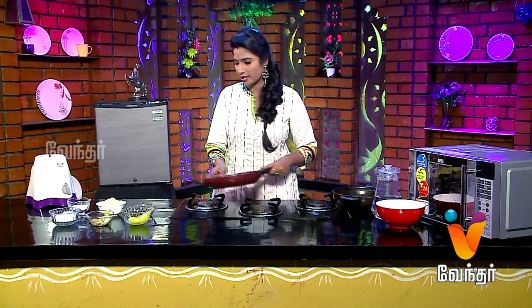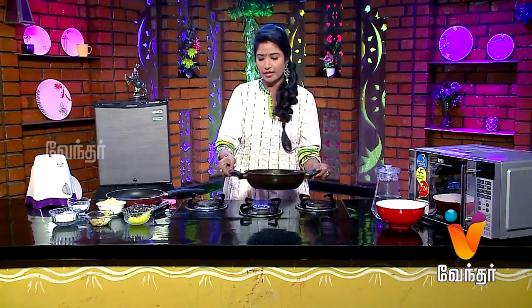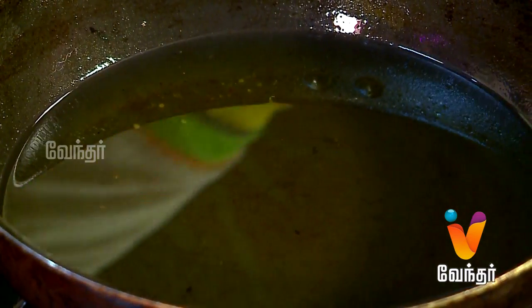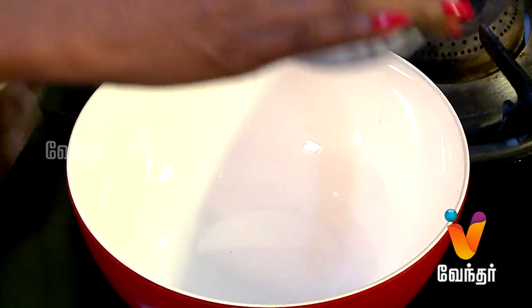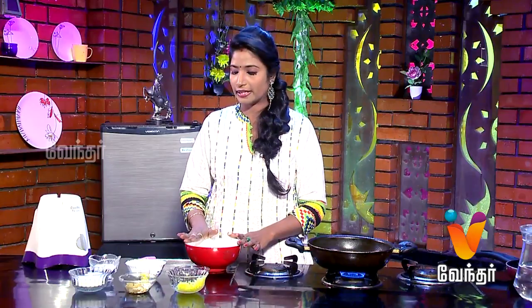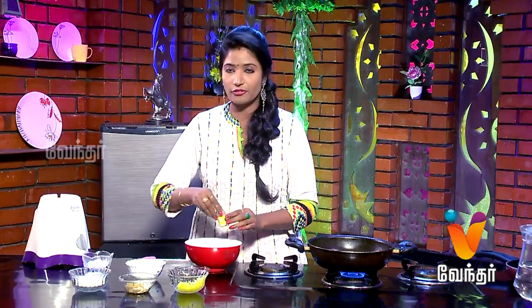First, we need a glass. Put it in a bowl. You can add 1 cup and 2 pinches of soda.